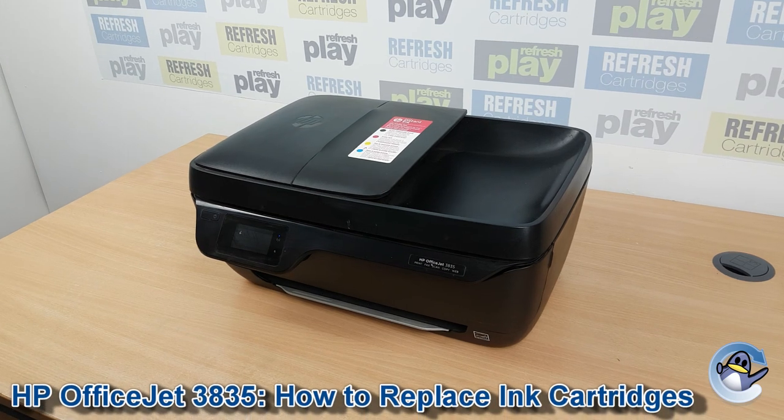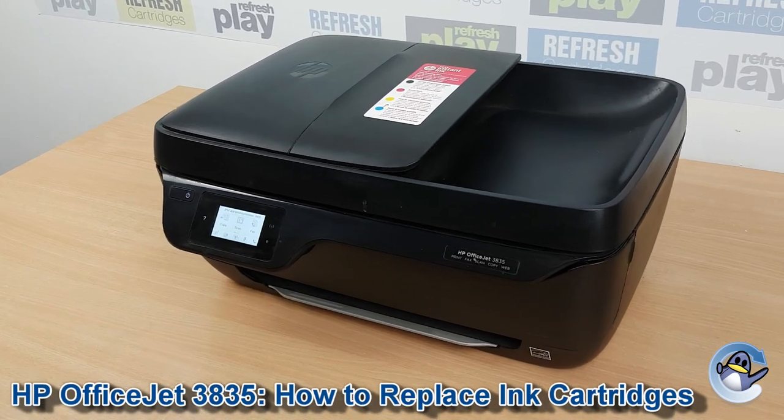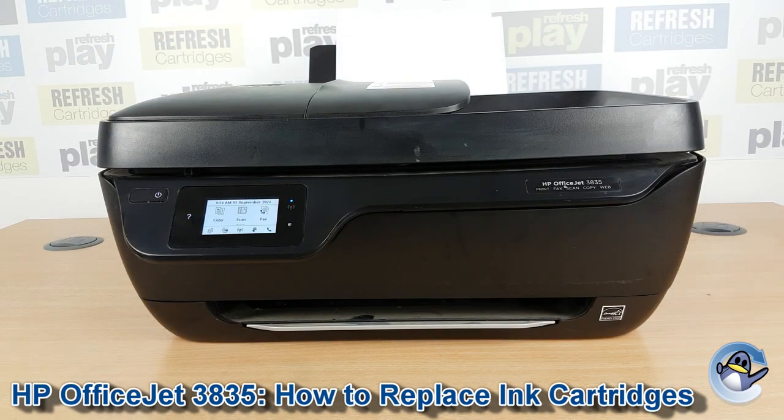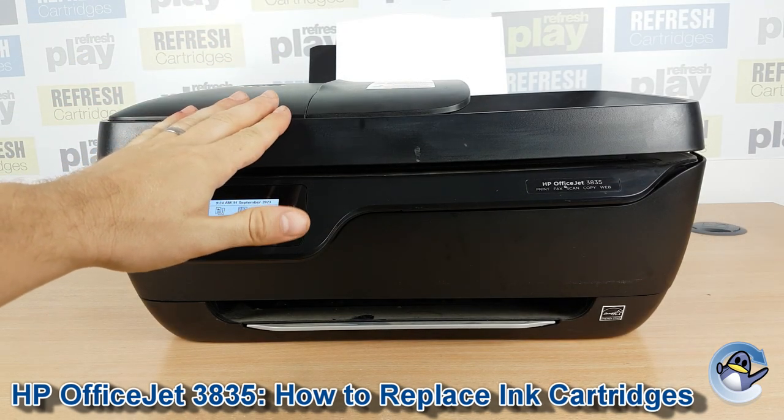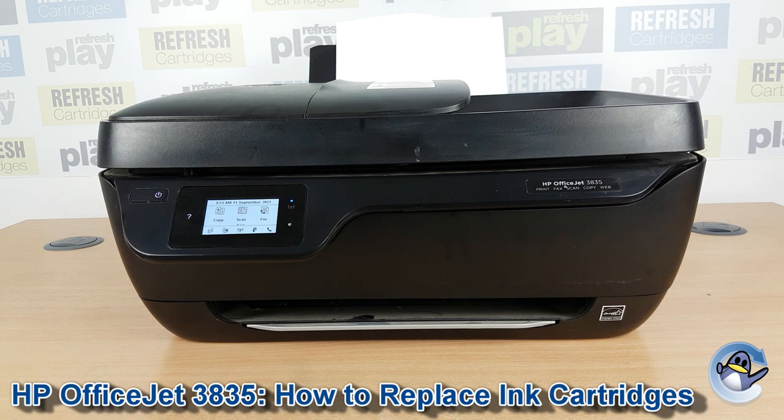Hi there, today I'm going to show you how to replace ink cartridges in the HP OfficeJet 3835. This is nice and simple and can be done from the printer itself using nothing but the machine — there's no need to have an attached PC or laptop.